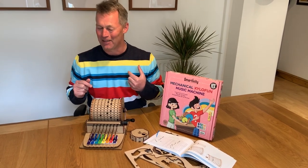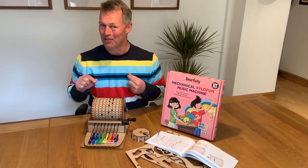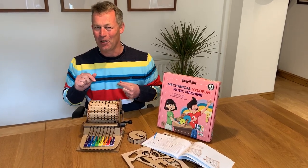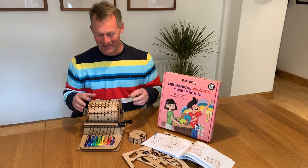Now I've done one myself. If you can work out what this tune is, reply on the website and you might win a prize. Clue: I'm a boy of the 80s. Have a listen.